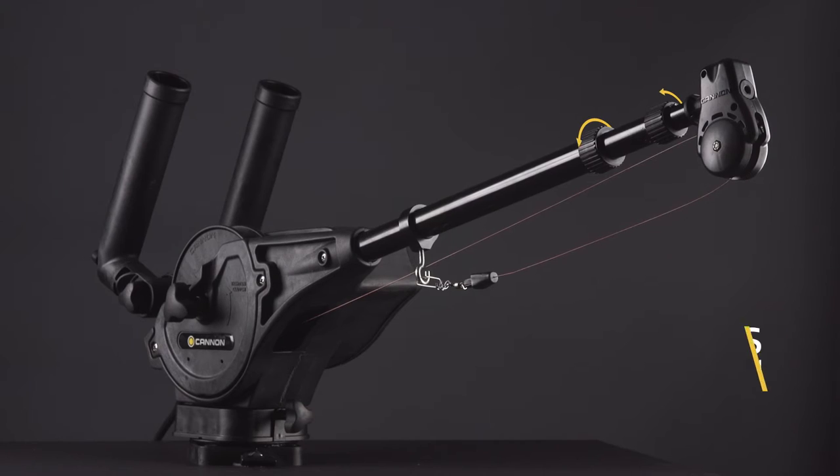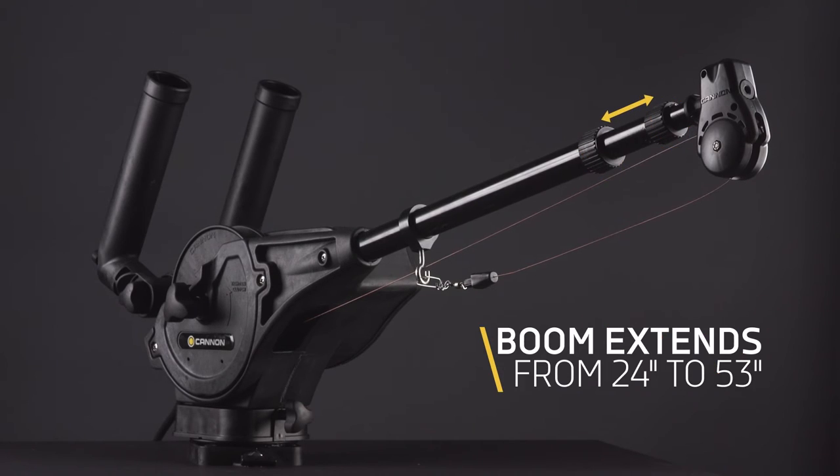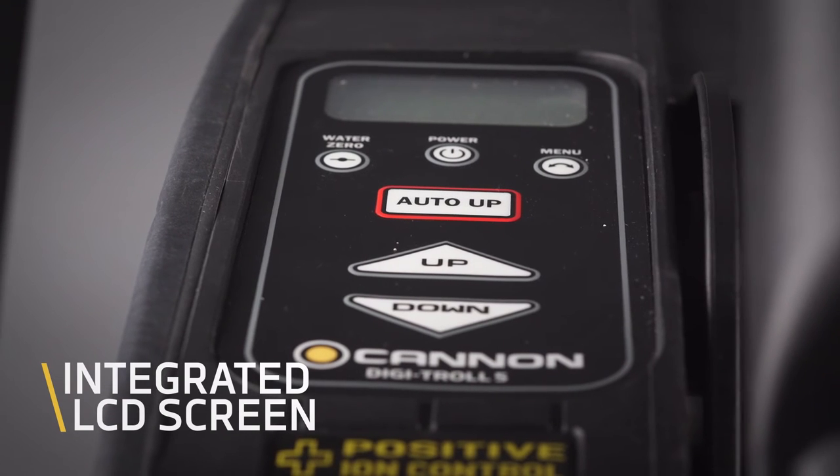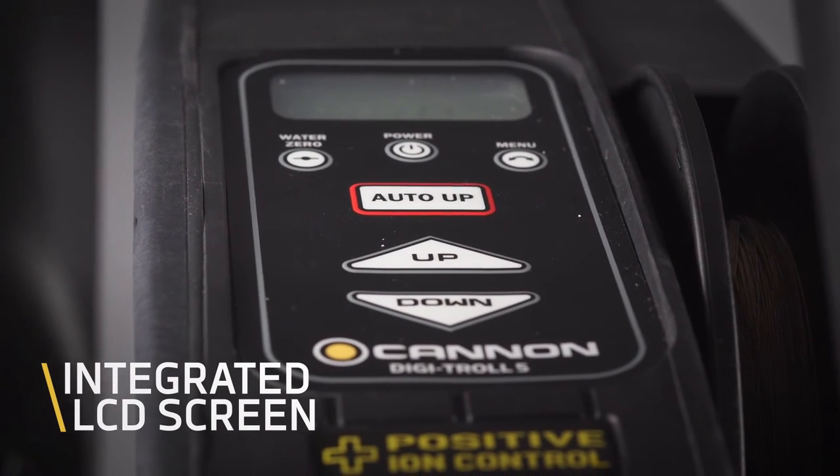It also comes with an extendable boom to get our lines farther out from the side of the boat. Now that our lines are set we're ready to fish. To lower the weight we simply press and hold the down button on the Digitrol 5 keypad. The integrated LCD screen will give us a precise depth measurement so that we can position our bait exactly where the fish are.